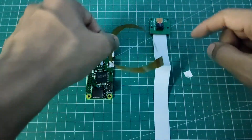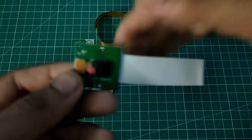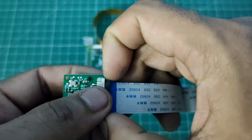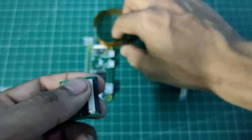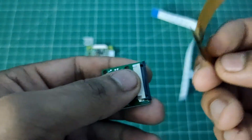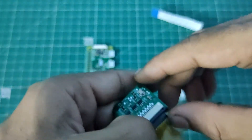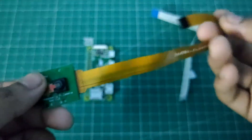Now let's see how to connect this cable with the Pi camera. First, we have to remove the existing cable. To do that, you push the black slot slightly to one side, then push the cable back and remove it. Then take the new cable — the silver/golden connector side goes in first — and insert it, then push the black lock back in. Now the cable is connected to the camera successfully.